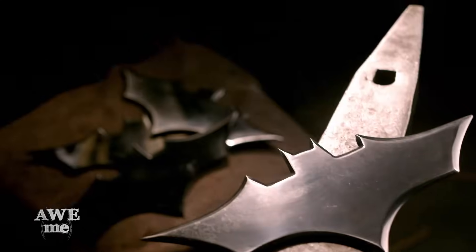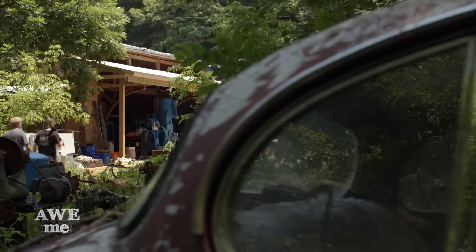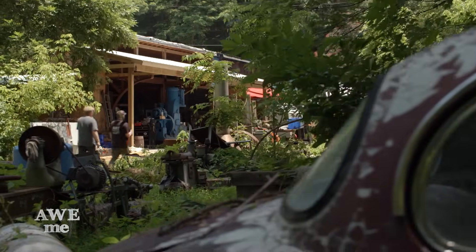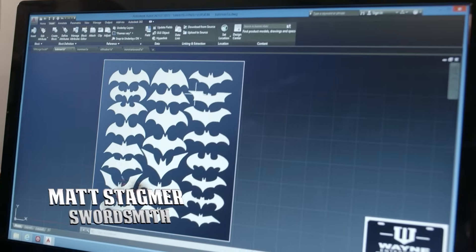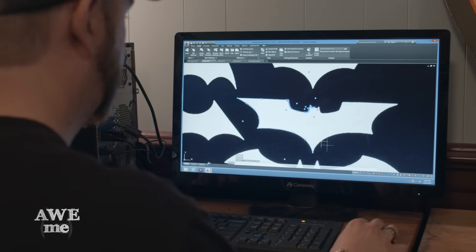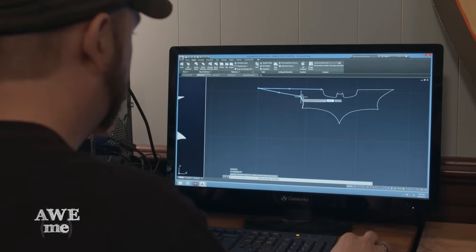You've seen Tony create the Batarangs and Wolverine's claws. This week we're going to combine them into one. For this build, I had to put myself in the mindset of Bruce Wayne — how would he make himself Wolverine's claws? I think he would make the claws Batman symbols. We have lots of different symbols to choose from; I'm going to go with the most recent one. I think he'd be able to get a devastating set of claws.